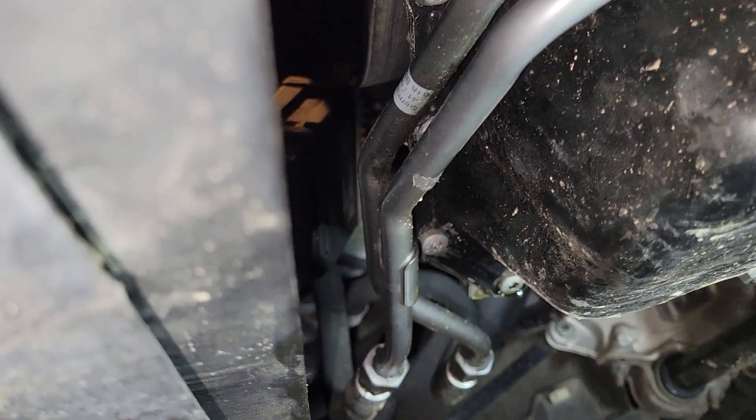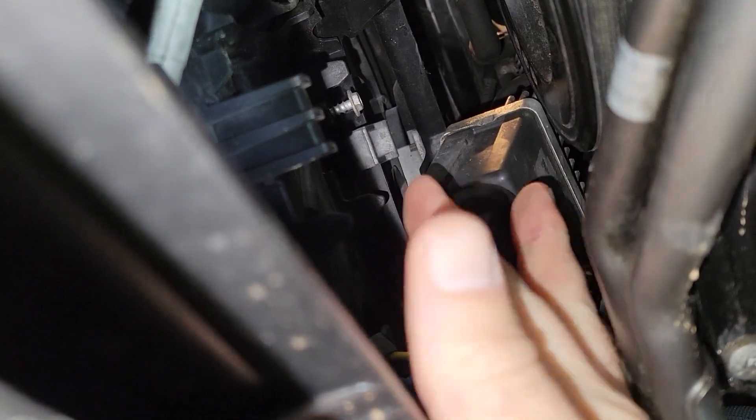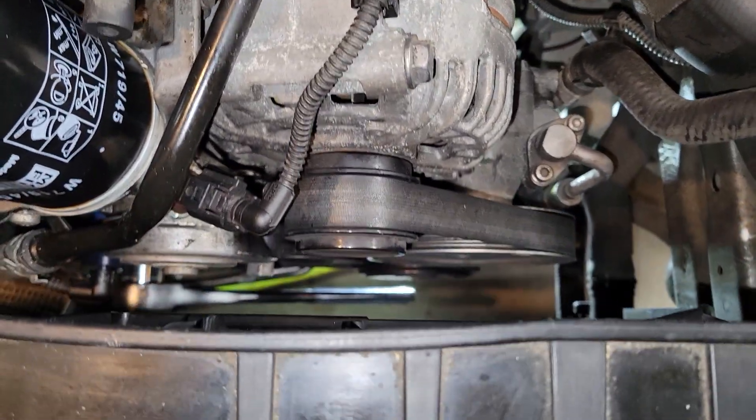We're going to take our 24 millimeter ratchet. There's a fan relay switch component with a 7 millimeter bolt up here that you need to remove and get out of the way so you can get the ratchet in between there and turn the crank. It's easier to turn it from down below, but you can just barely get your arm in there.